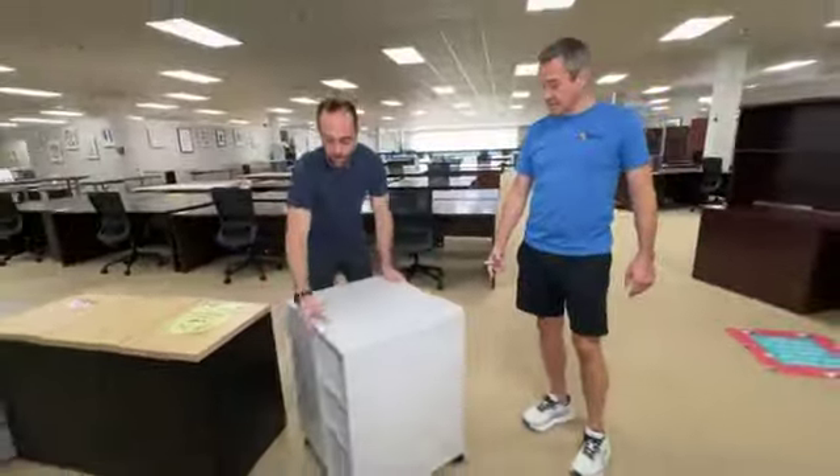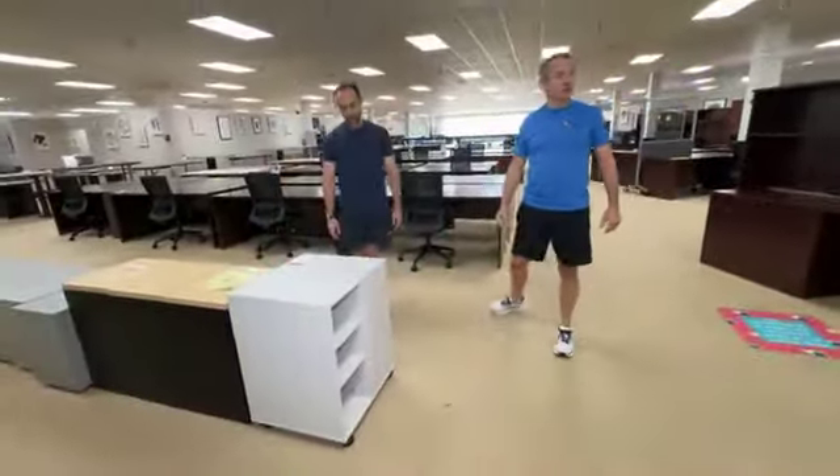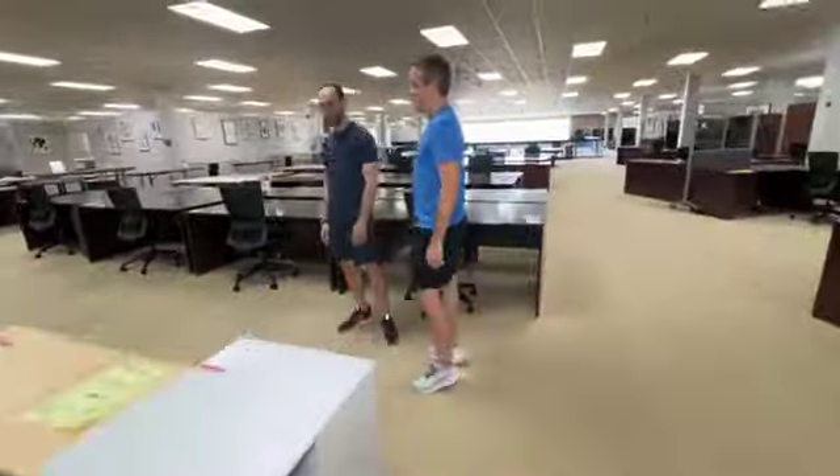You know what that would be awesome for? Crafts. Yarn. Are you a yarner? No, but I know people who are. I'm a yarner.